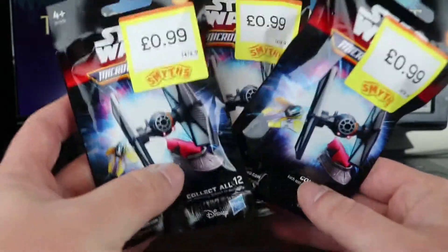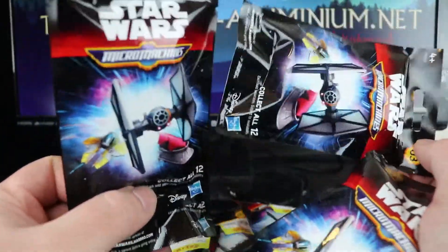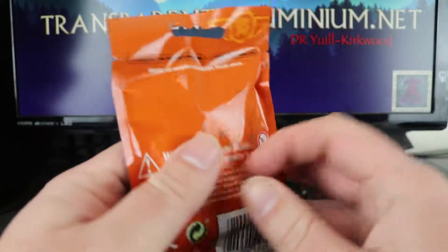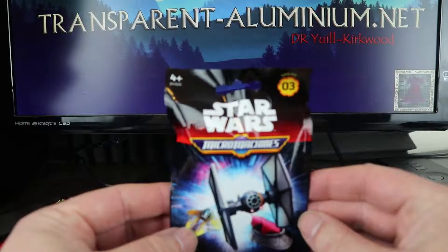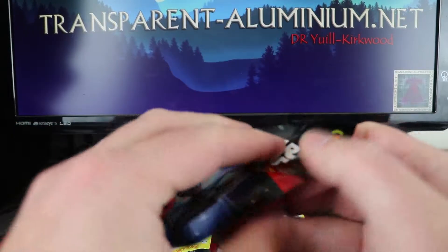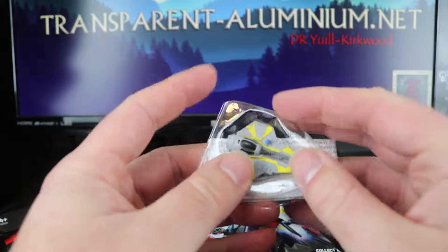So we've got three of these to open up, but then I was also in another shop and they had the exact same blind bags for only 50p each — I can't remember the name of the shop. So we've got quite a few of these to open. It doesn't have any clues as to what they are other than it's series three, and there are twelve to collect.